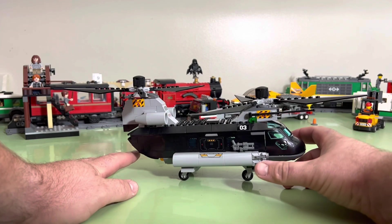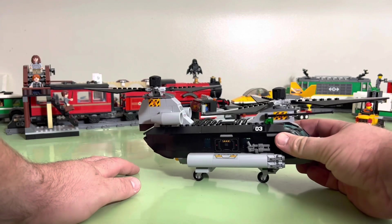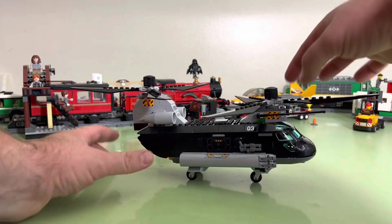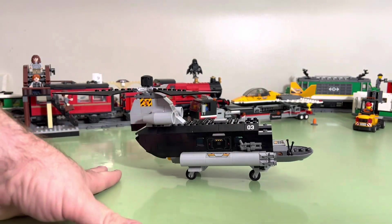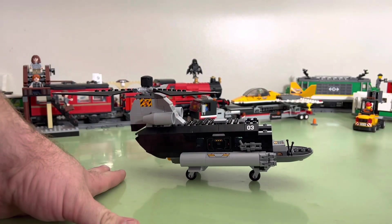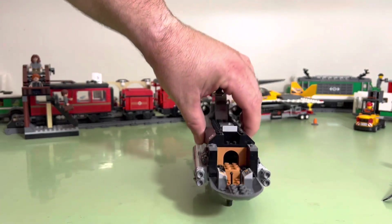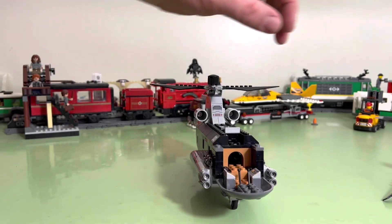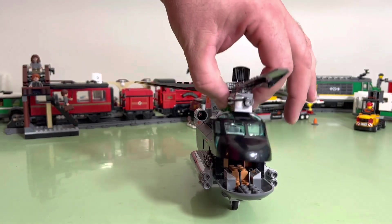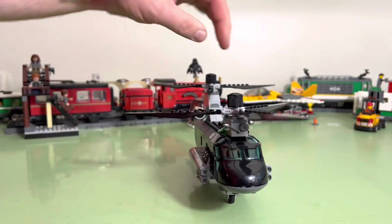These little guys shoot off — you just push them and they fire. You've got guns on the side. The top rotor pops off — see, comes off. And then you can put your minifigure inside; they can just sit in there. Let's put that back on. The rotors work.